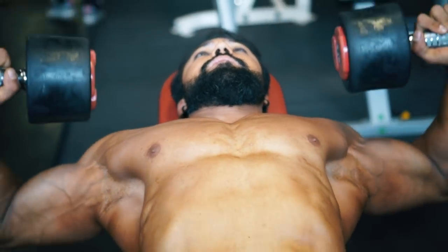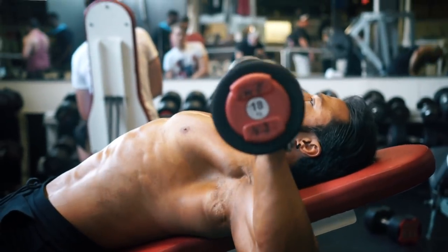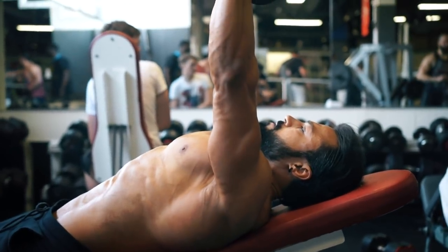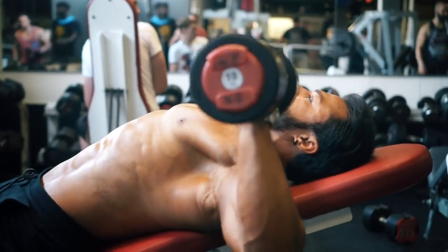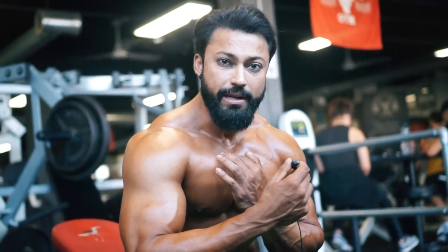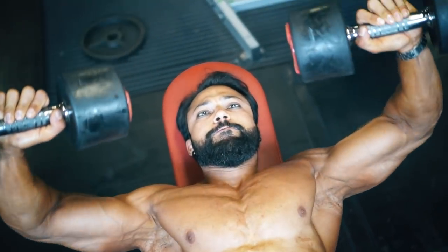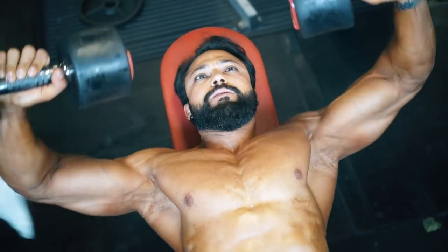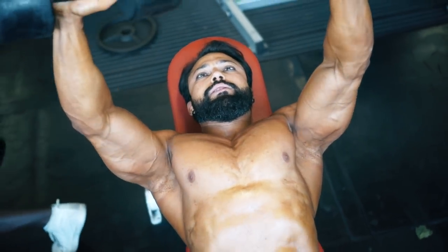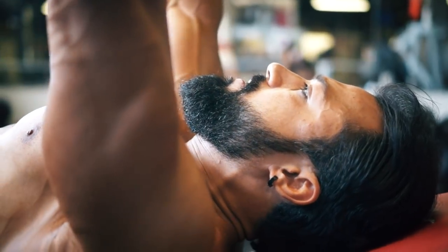The first exercise is the incline dumbbell chest press, which is one of my favorites. It's very important for your upper chest, which most people struggle with — even I was confused for almost 10 years about why it wasn't growing. I started doing five sets of 15 to 8 reps of incline dumbbell press as my starter.